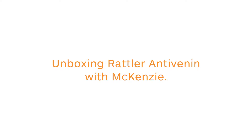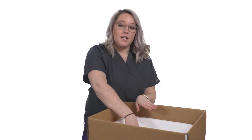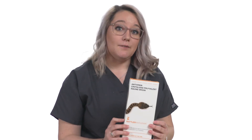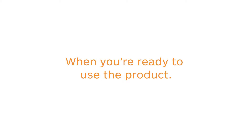Rattler Antivenin will arrive at the clinic in a shipping container similar to this one. When it arrives, the clinic needs to put their Antivenin in the freezer right away. This is different than other Antivenins that usually are stored in the fridge. Our product has a shelf life of three years, and the product should remain frozen until they're ready to use it.